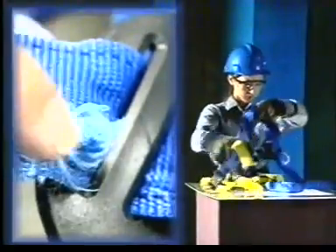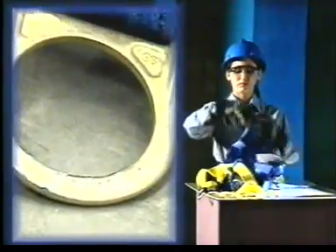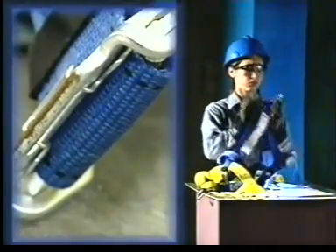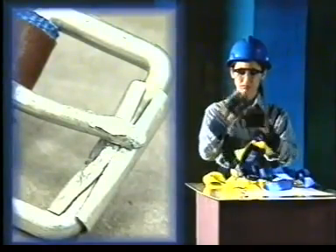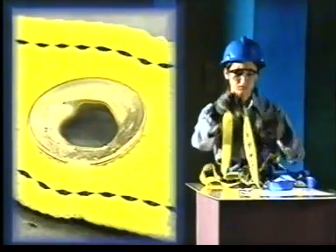Harnesses must fit snugly. If your harness is too loose, it could slip from you in a fall. Before you put on your harness, inspect it for frayed webbing, broken fibers or cuts, distorted D-rings, cracks, rough or sharp edges on metal parts, unusual wear where the buckle attaches, tongue or grommet condition, and a safely working buckle.